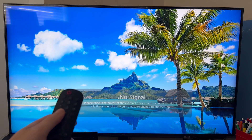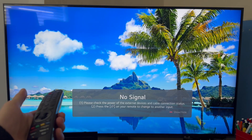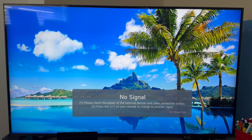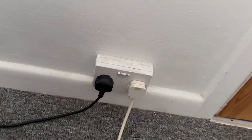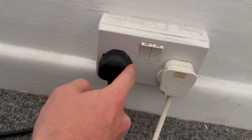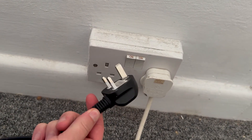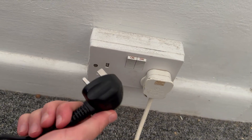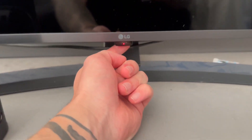I like to start by just performing a power cycle on the device, and oftentimes just doing this is enough to fix the issue. So what you need to do is power off your television, then unplug the TV from the main power supply, and you'll need to leave your TV unplugged for around about 60 seconds. At the same time, come around to the physical television and locate the power button on your actual TV.